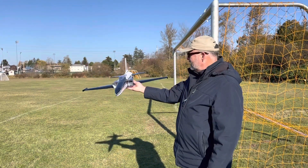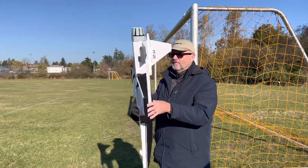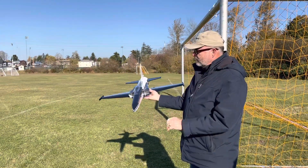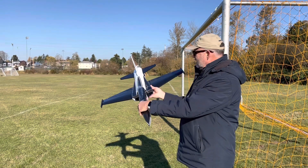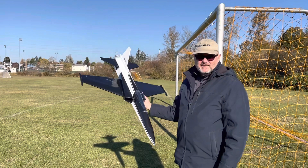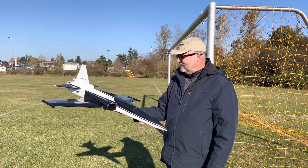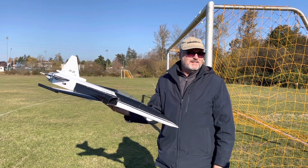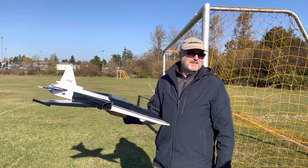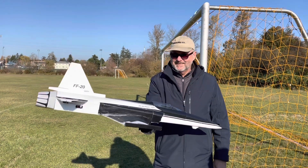Here we are with the FF20 Paper Tiger, based on the F-20 Tiger Shark. But this is all folded paper and foam board. It's got a 64 millimeter EDF. Seems like it's got enough power. Going to have Kevin launch it at full thrust — that's the way we do things. Let's do it, Kevin. Ready?